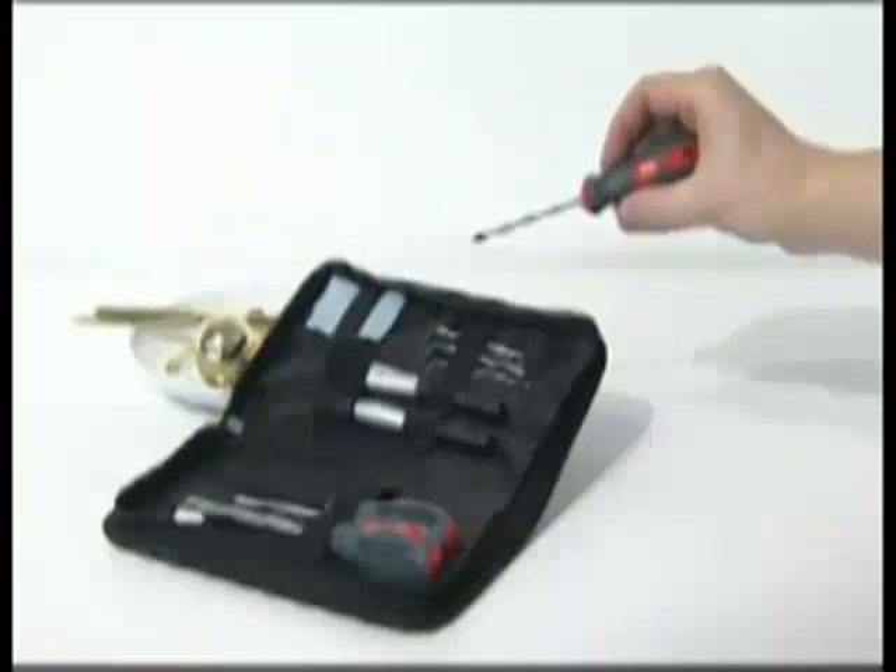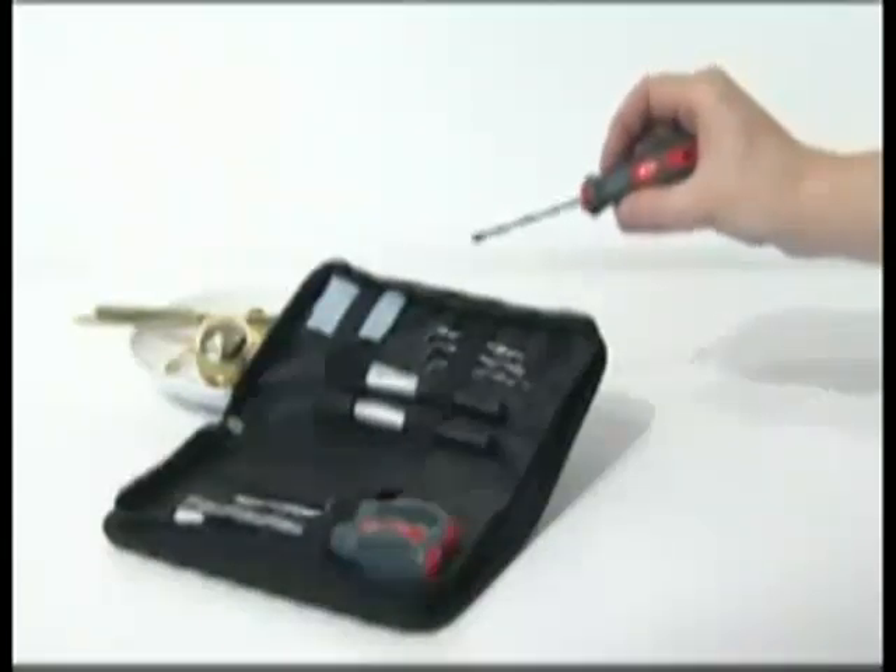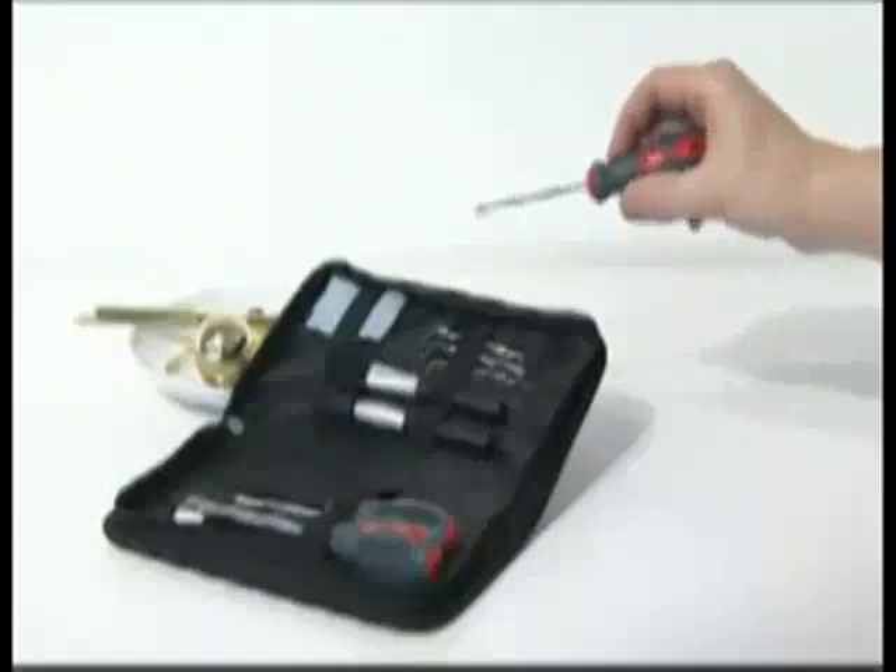You'll need a 1.5mm, 2mm, and 2.5mm Allen keys, also called hex wrenches. And you'll need a small Phillips-type crosshead screwdriver. Do not use a Posidrive screwdriver.